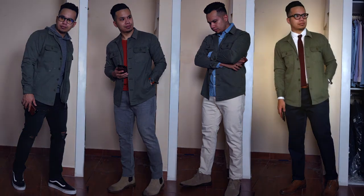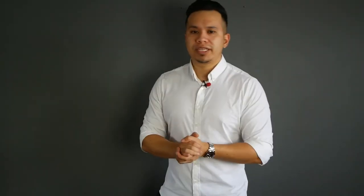The fourth outfit is the most formal way to pull off the shirt jacket — business casual. I have that same olive shirt jacket with a button-down white dress shirt, a knitted burgundy tie, navy chinos, and tan Oxfords. I really love this look.